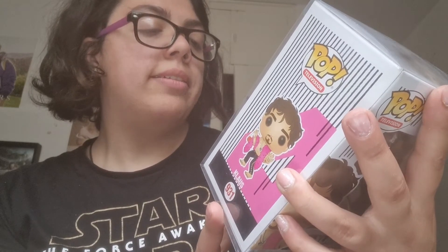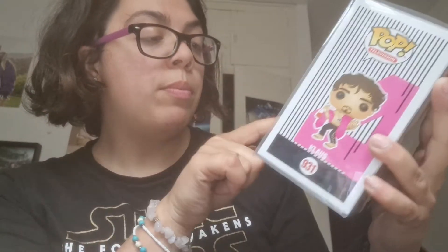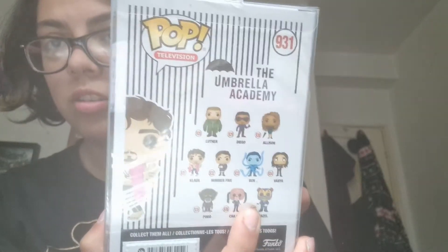This is what it looks like — Klaus. On the back we have Luthor, Diego, Alison, Klaus, Number 5, Ben, Vanya, Pogo, ChaCha, and Hazel. So the ones I got are Klaus, Number 5, Ben, Vanya, and Hazel.